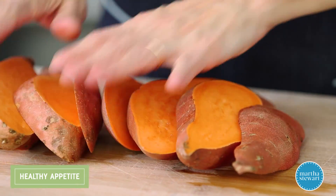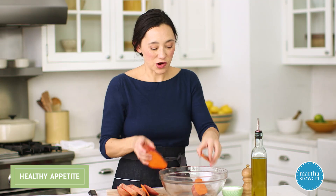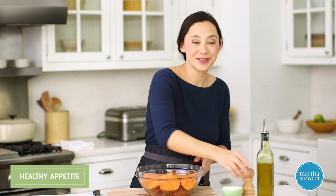So I've got half-inch planks here. You've also noticed I've left the skin on — that is where all the nutrients are. We want to make sure we get all those delicious vitamins and minerals. Transfer the planks to a large bowl and drizzle with about a tablespoon of olive oil and season with salt and pepper.